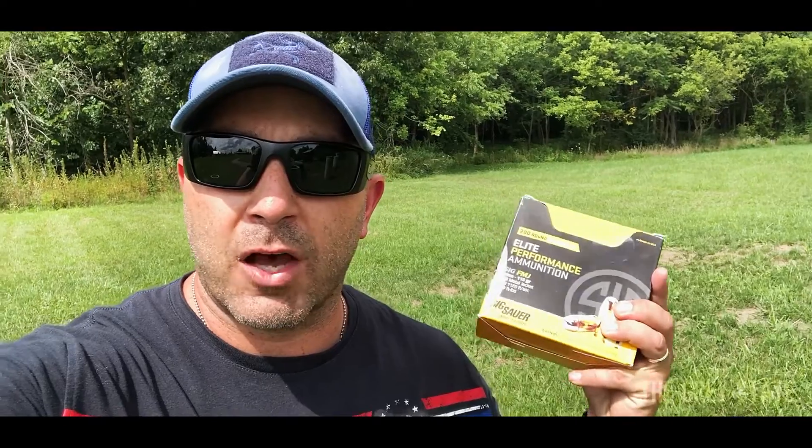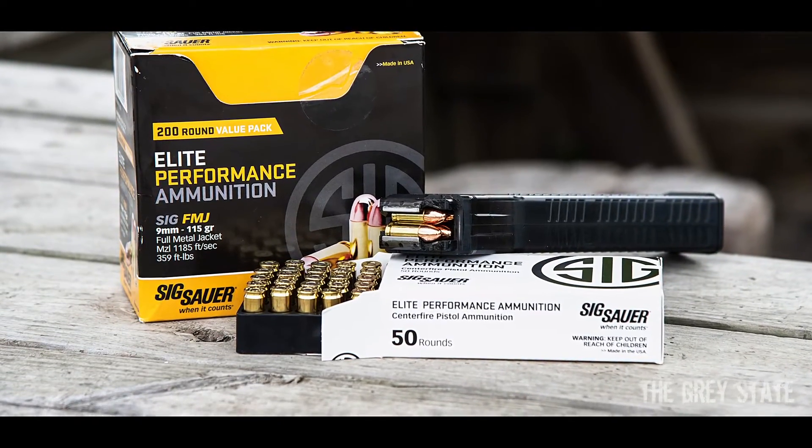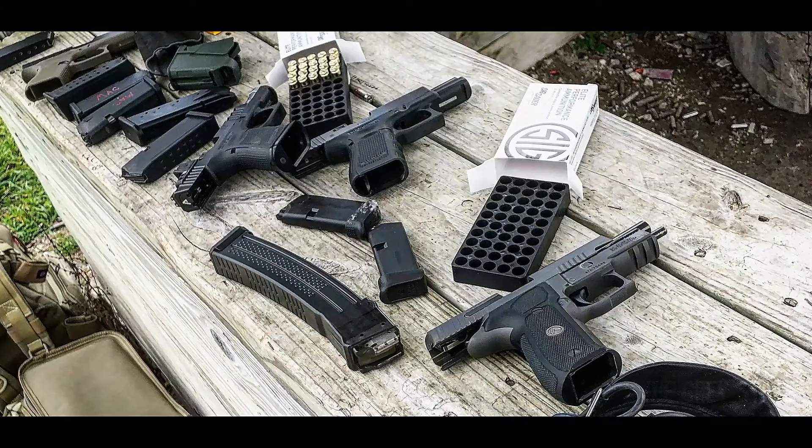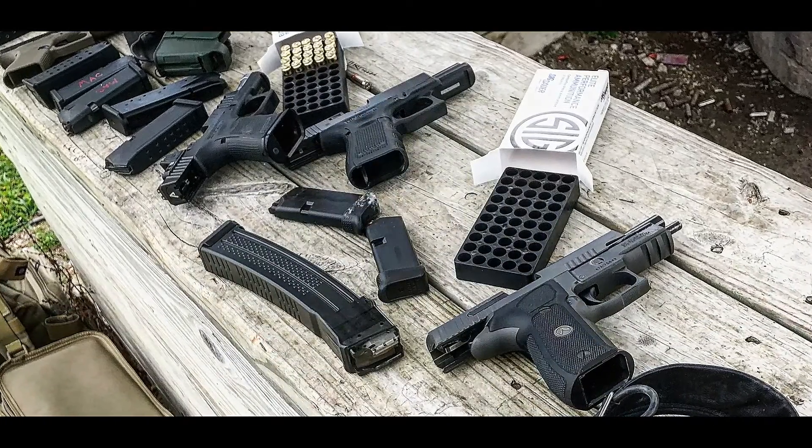Hey guys, welcome to The Gray State and this episode of Bullet Time. Today I'm out at the range and I'm going to be taking a look at a nine millimeter pistol cartridge. It's basically a practice round from Sig Sauer — their premium line. It's 115 grain full metal jacket with a published velocity of 1185 feet per second. I'm going to be shooting it through four guns today: a Glock 43, a Glock 19, a Sig P226, and a Sig MPX. It's beautiful out today — about 78 degrees, 50% humidity. Let's get shooting.